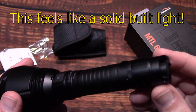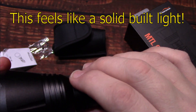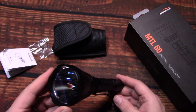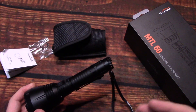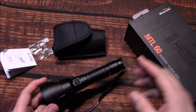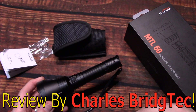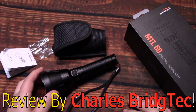Really solid performance overall — everything feels good. The rubber buttons feel really nice and firm, not thin or cheap. I've got to take my hat off to Magic Shine — they're producing quality lights. These are not that expensive either, so if you're needing something with good throw, this is definitely something to consider. Magic Shine sent me this light to review. If you're interested in the MTL 60, I'll leave a link and a discount code below to help you save some money.